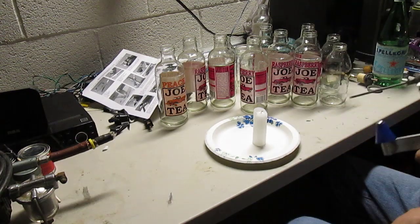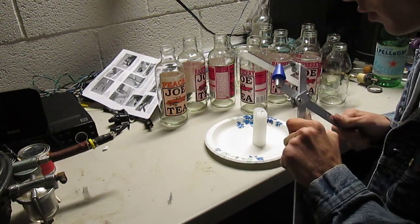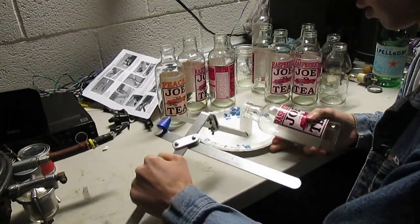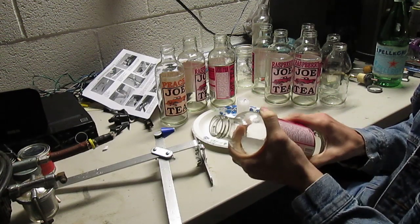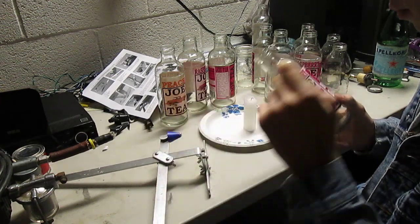In later videos — actually, I would recommend, if you can, get an induction heater and put a little wire around it. Just put the wire around the score line after you make a score line with the cutter, and that'll work just fine.